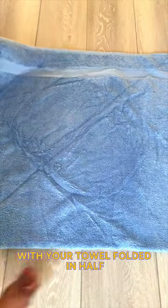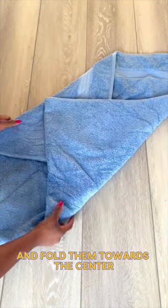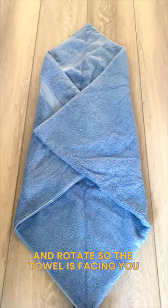Let's fold a bath towel. With your towel folded in half, grab the top left and bottom right corner of your towel and fold them towards the center overlapping each other, and rotate so the towel is facing you.